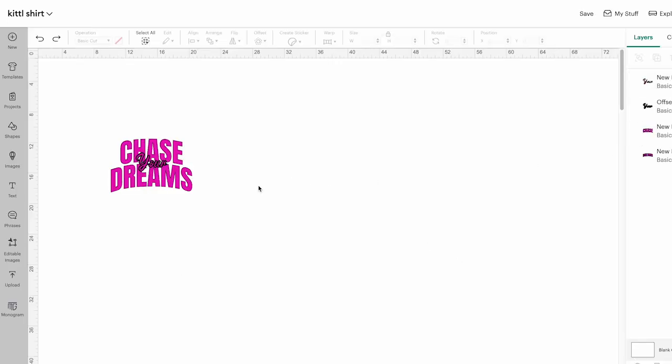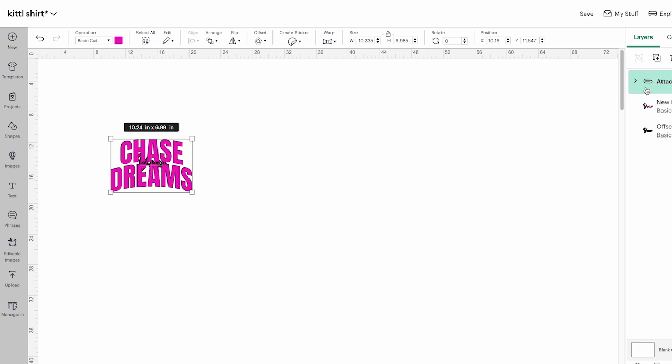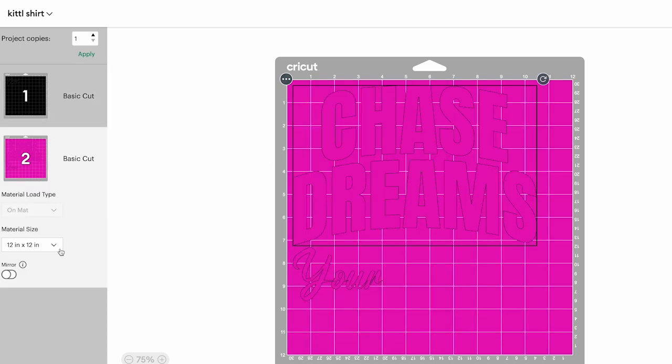I need to attach these layers, so we're going to click cancel. I want to do the chase and the dreams on the bottom, then put that blue layer, and then layer the pink 'your' on top. The only two I need to attach together are chase and dreams. I'm going to pick those in the layers panel by holding the shift key and click attach. Now those are attached together and I can take them to the back. When I click make, pick on a mat, and click continue, you can see the layers: 'your' in black or blue, and the chase and dreams together, with the 'your' on top by itself.